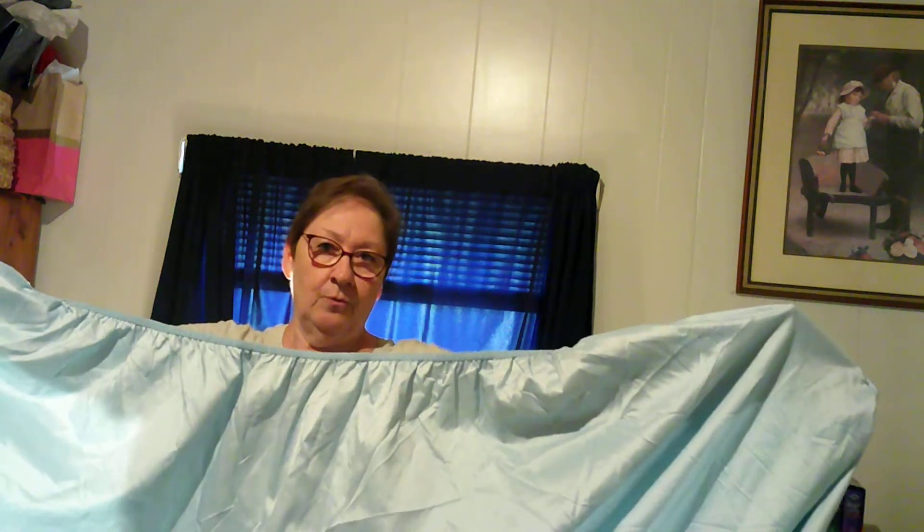This is a fitted sheet, and it has four pockets on the corners. Now I want you to hold this sheet with the right side next to you — the side that would be on the top. Put your hands in two of those pockets on the same side. Now we're just going to put our hands together and flip one pocket over the other, just like that.